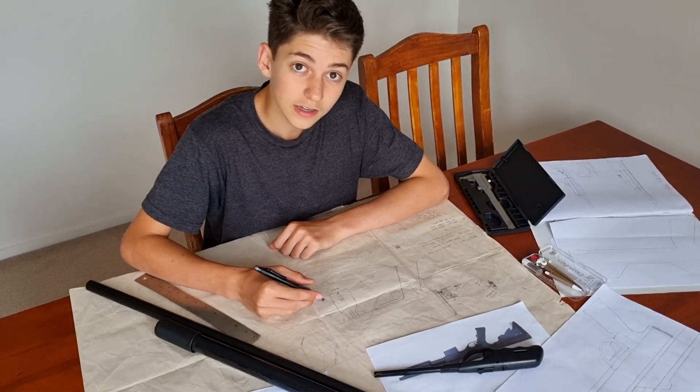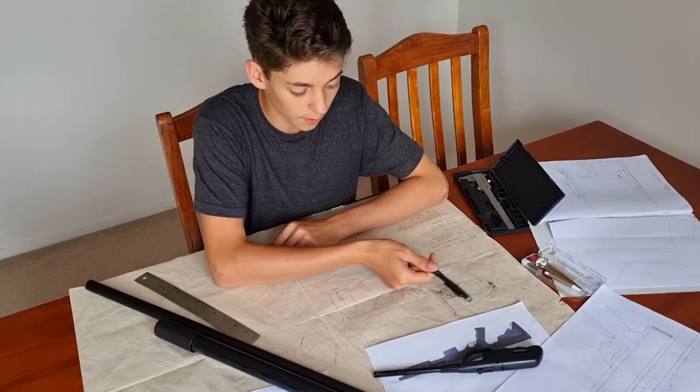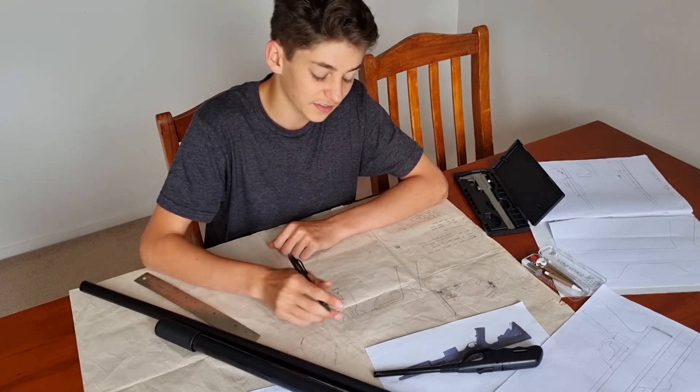I'm designing a marble gun. You spray a mixture of gas and air into a pipe or chamber, and it will fire a projectile at the end. I've gotten a much bigger pipe than marble size, so I can fire whatever I want.